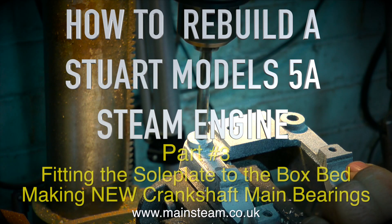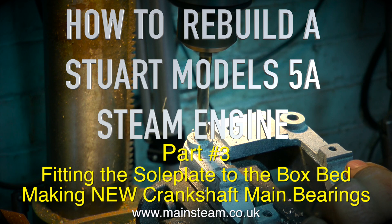How to rebuild a Stuart Models 5A steam engine - this is part three, fitting the sole plate to the box bed and making some new crankshaft main bearings.